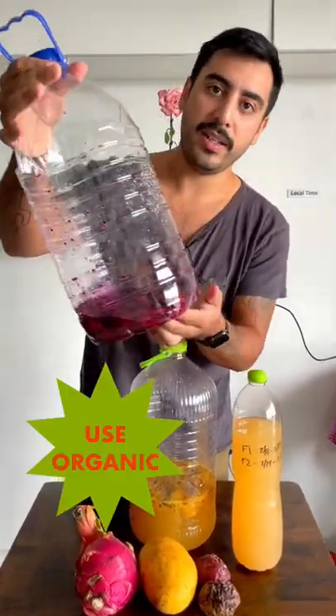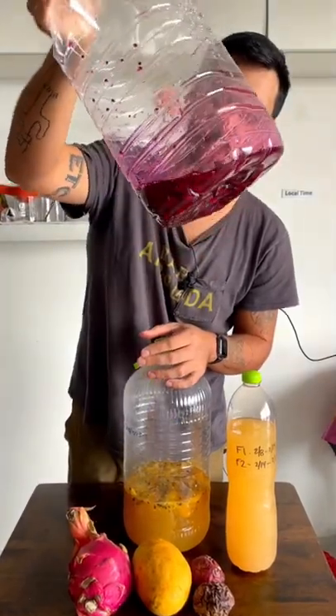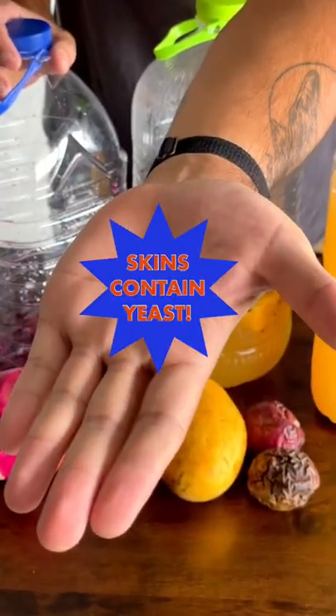Cut up your fruit and add it to a cup of sugar and let it sit for a day or two. Make sure you leave a little skin.